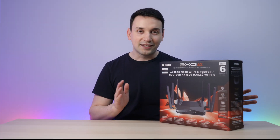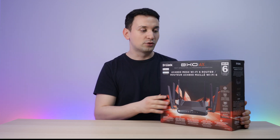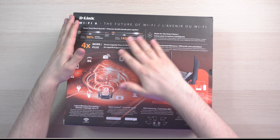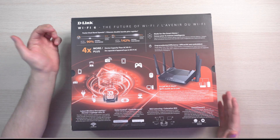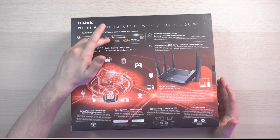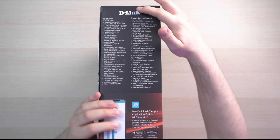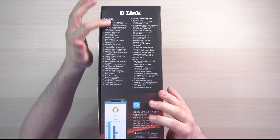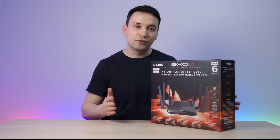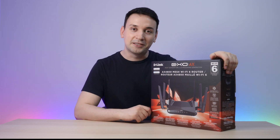Before we get to that testing, we're also going to check out the app that D-Link has. Let's take a look at the box and some of the things it claims it can do. We're looking at 2.4 gigahertz — it says up to 90% faster — and 5 gigahertz up to 142% faster. Let's go ahead and open up the box, hook this up, and see what kind of speeds we get.